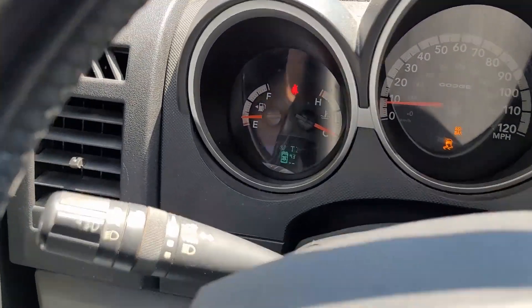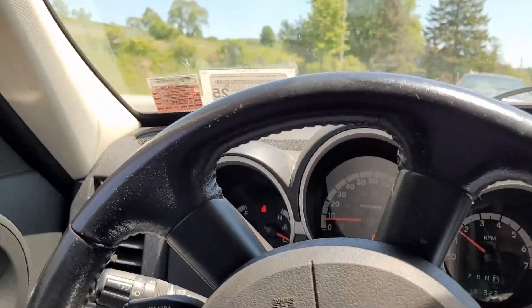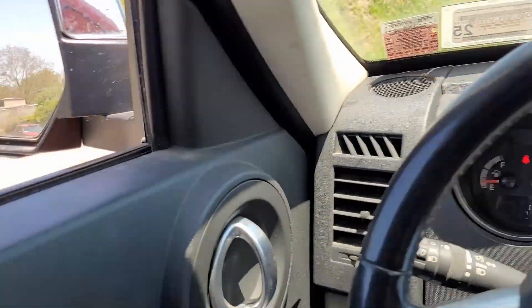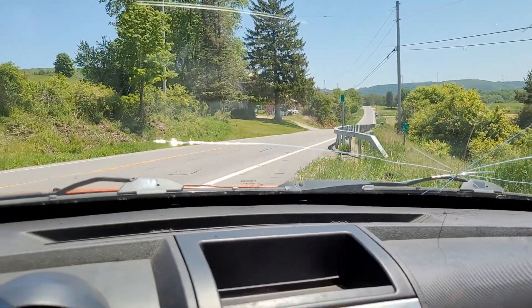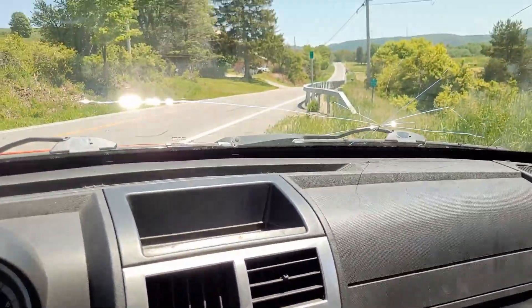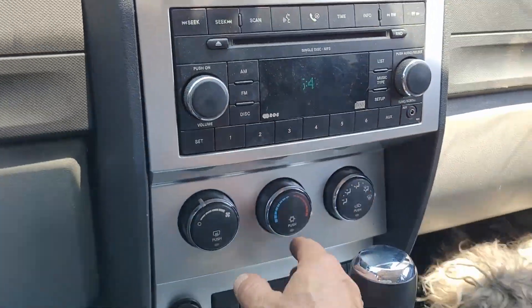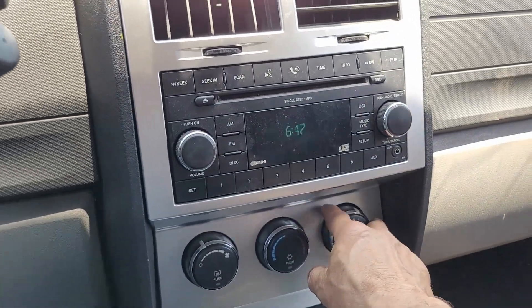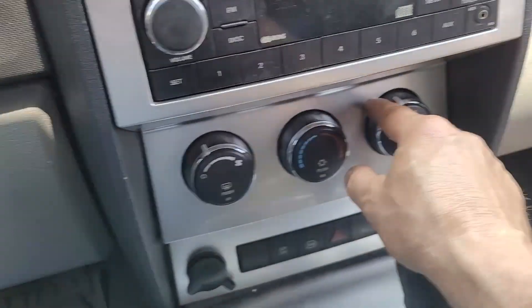I've got a little tire pressure indicator here. This is Memorial Day weekend — happy Memorial Day to y'all. I actually have a day I can remember when I got this thing back on the road. Just took it down the road — I've got good heat, which I really don't need since it's 80 degrees out, but everything's going through its selections.